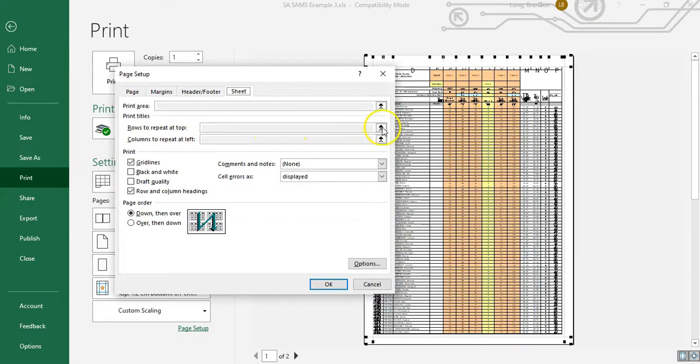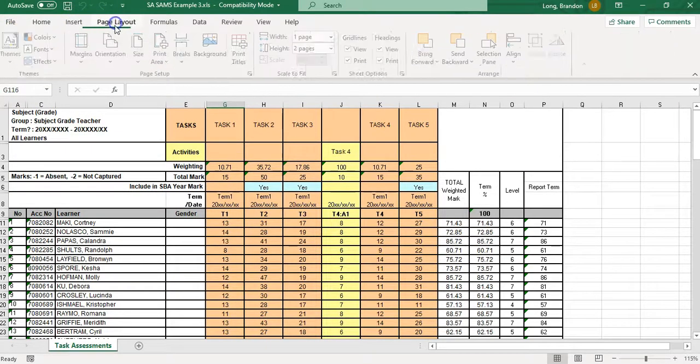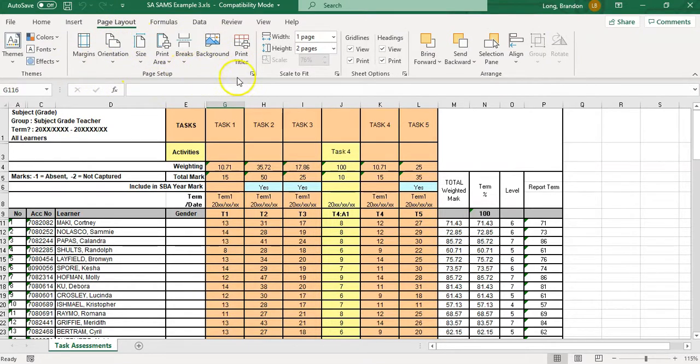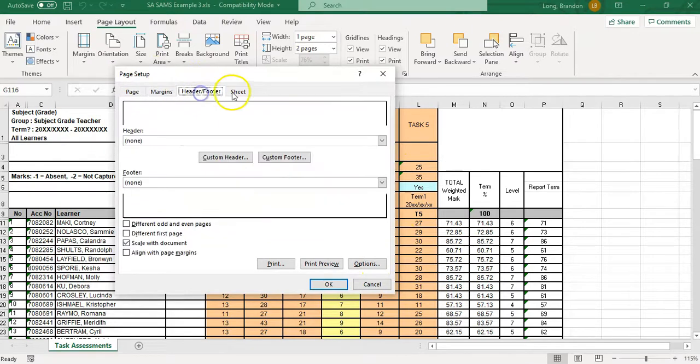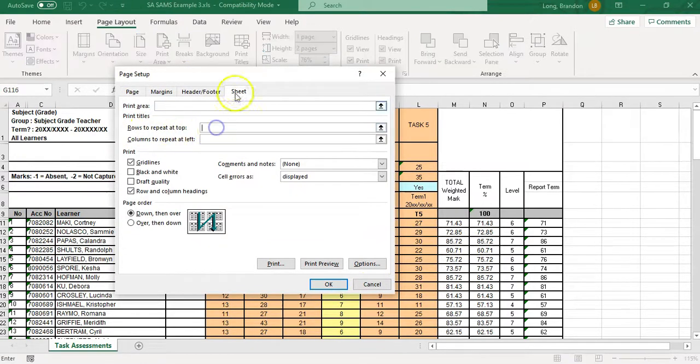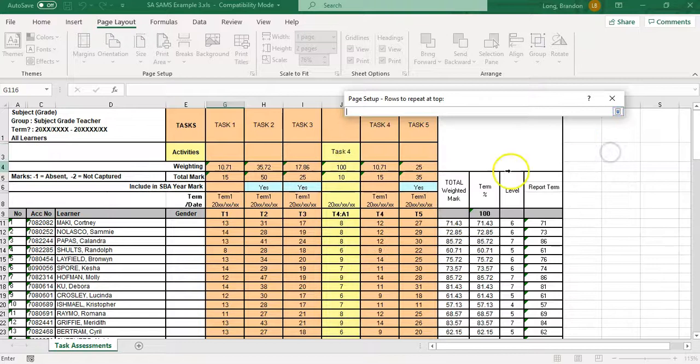On the Sheet tab there's 'Rows to repeat at the top' — I want to repeat those rows, but you'll notice I can't actually click on that field here. It's not allowing me to do anything because you can't set these settings from within the print preview. You actually have to exit the print settings and go up to the 'Page Layout' tab. From Page Layout, click the little expand icon on the Page Setup group and you get the exact same dialog — but now 'Rows to repeat' is accessible.